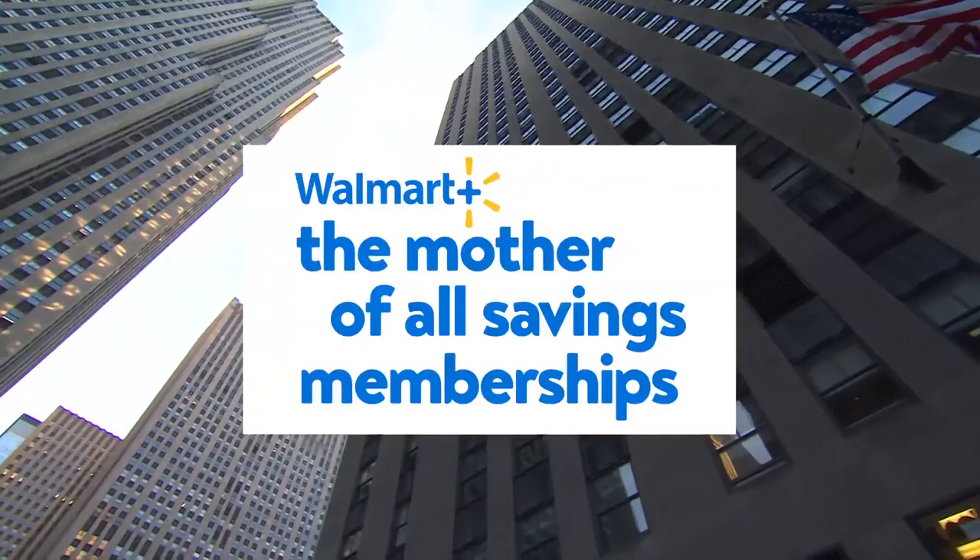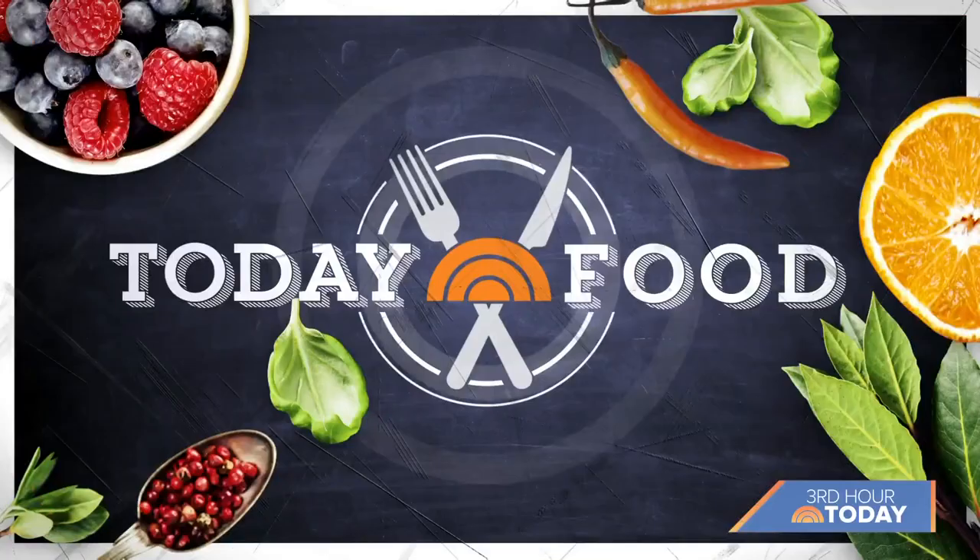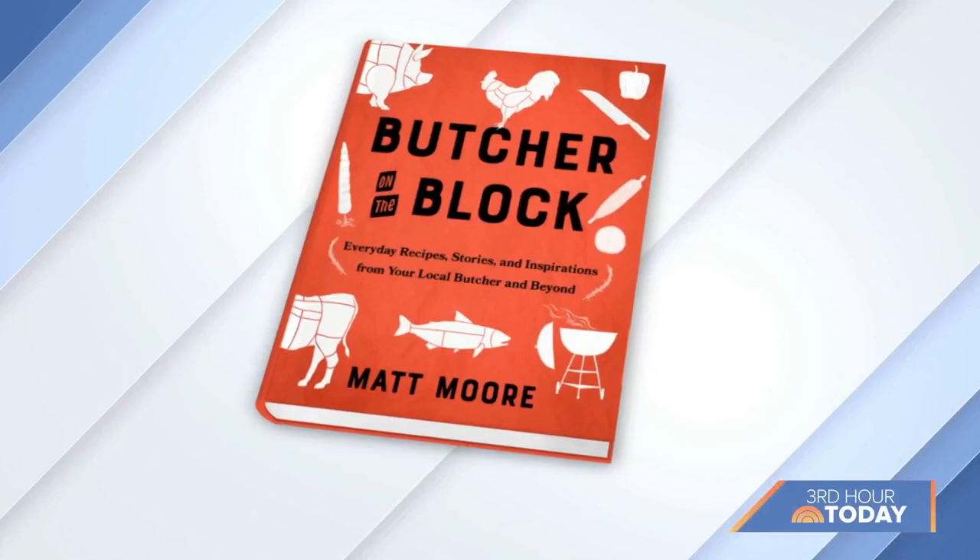We are grilling up a special meal for Mother's Day weekend. Chef Matt Moore is here with two easy recipes to impress your cookout crowd. Matt's latest cookbook is called Butcher on the Block — it highlights recipes and stories of butchers around the world. Good morning, Matt.